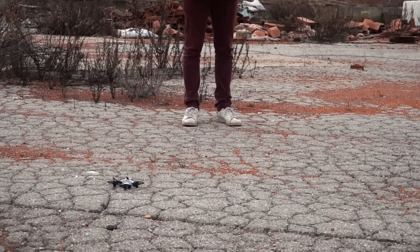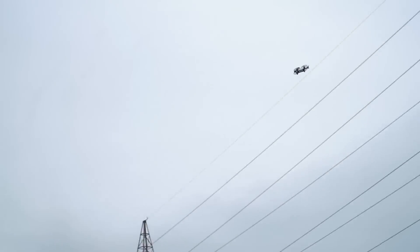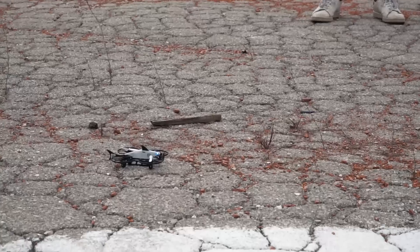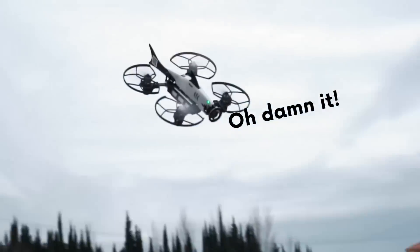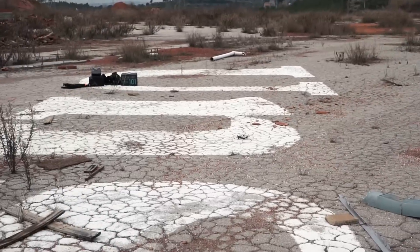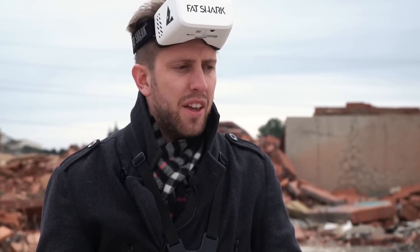Okay, let's go with the intermediate mode. Pretty cool too — doesn't seem too difficult. Now let's test the pro mode. Well, this is the pro mode — I just crashed it again. It's kind of difficult, but I think I can manage to learn it in a couple of hours maybe.